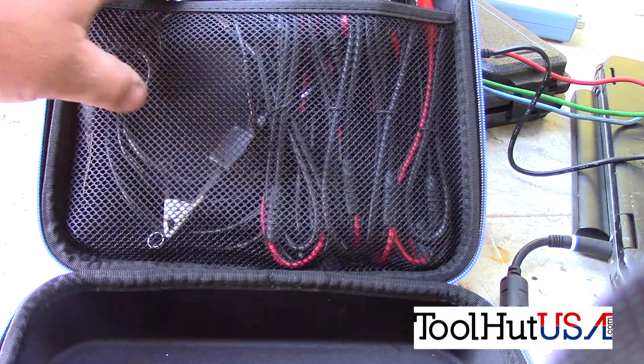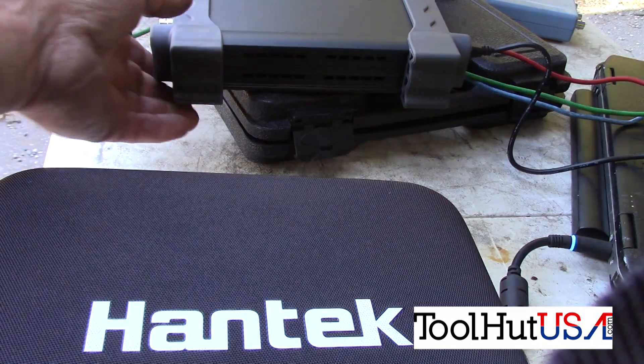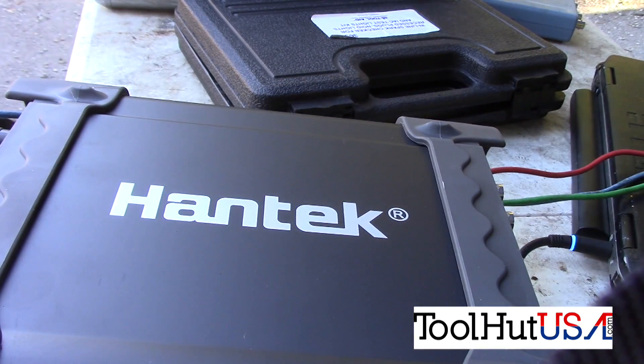All of the leads, in my opinion, are too short. It is a USB-powered scope, which I thought was pretty cool. I've seen a couple of these — some take a power supply, but this one just takes a USB cord, which is pretty cool. So I'm going to put in here some of my first use and some of the usage of the scope.